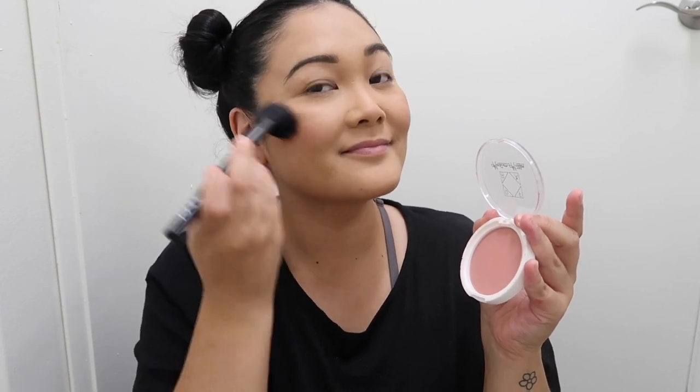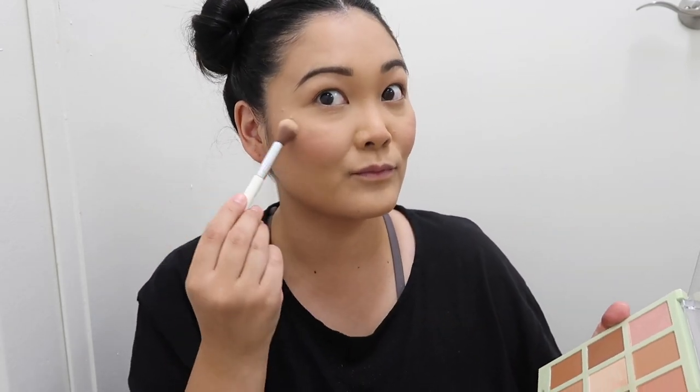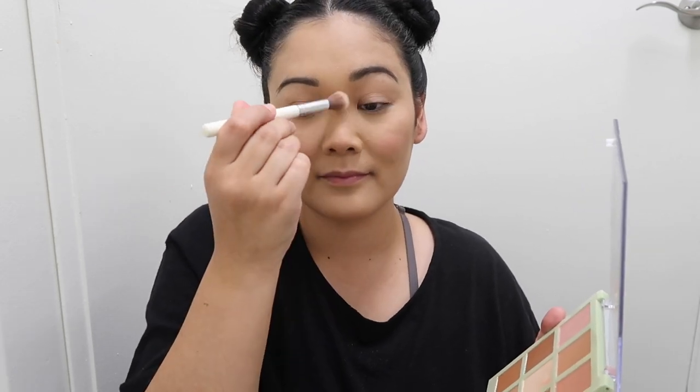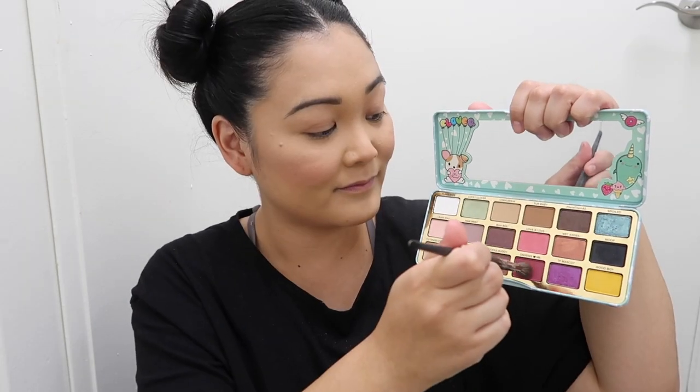Be sure to add some blush on your nose — I think it gives a really cute animated look without actually drawing on a dog nose. Now I'm going to add some highlight; I chose one with a pinky undertone to go with the whole cherry thing. If you missed my last Animal Crossing tutorial, I did Audie — I'll leave it linked in the cards.